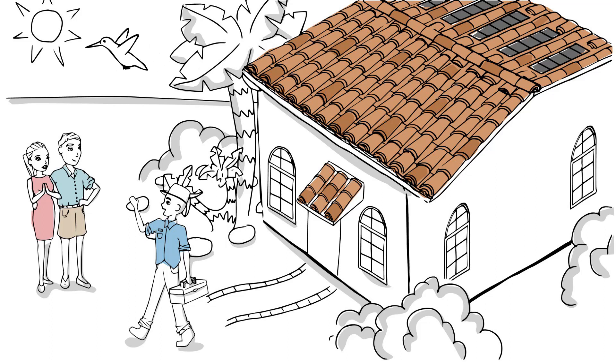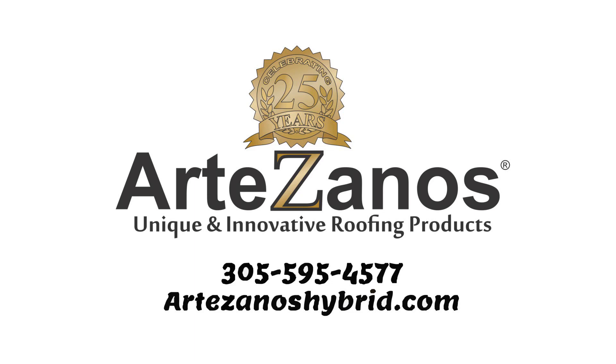The time for a new roof is now. Questions? Give us a call at 305-595-4577. We're here to help. Artesanos — innovative roofing products to keep you covered.